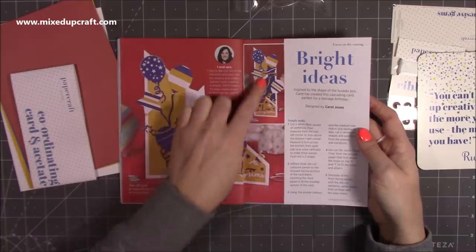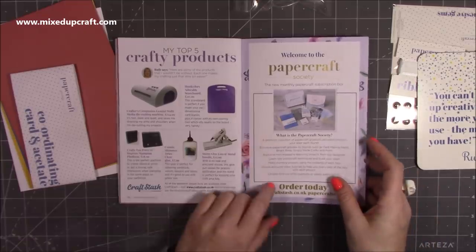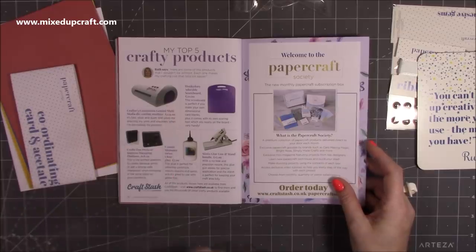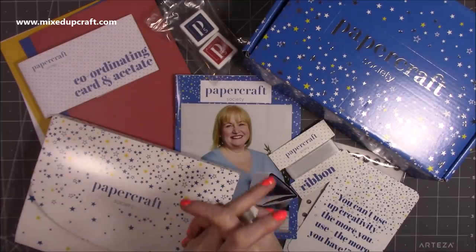There's also a top five products section — the scoreboard, a glue I love, a stamping platform I have a very similar one of, and the Gemini. So I agree with you Ruth. And that wraps up the booklet.